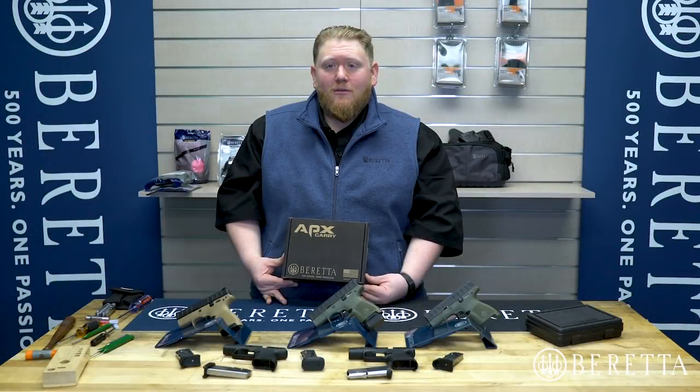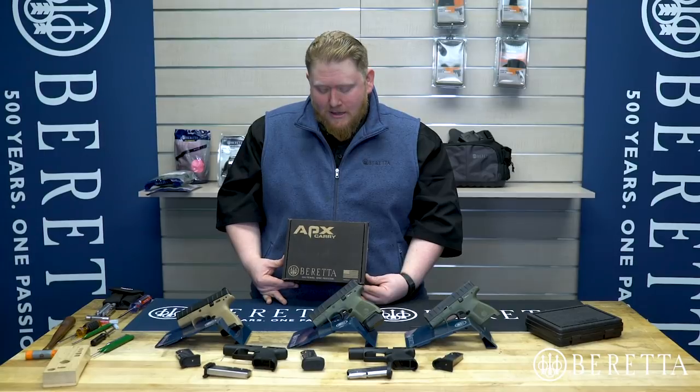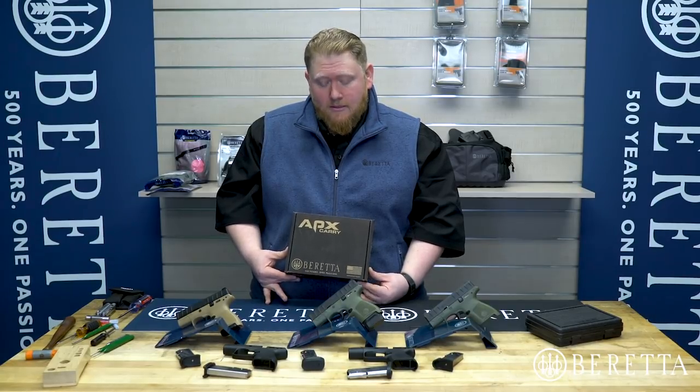Hi guys, Eric with Beretta here to walk you through the new Beretta APX Carry Pistol. We're very excited to bring this to market and we think you'll be excited to see it. So without further ado, let me walk you through this pistol.